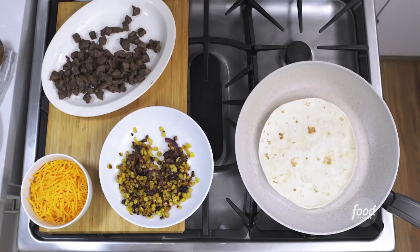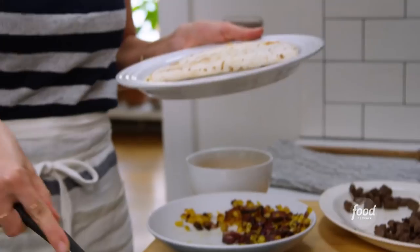The cool thing about this recipe is that it can totally go two different ways. If your kids aren't into ancient grains, take those toppings and throw them into a tortilla — make it an instant quesadilla.